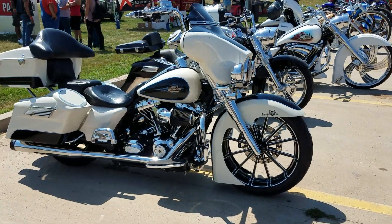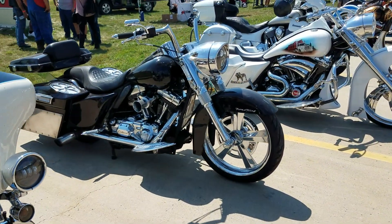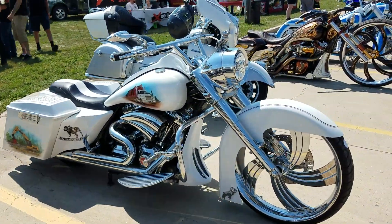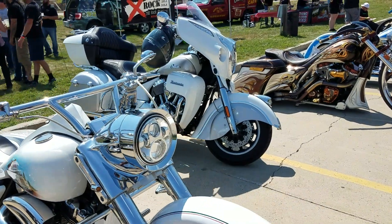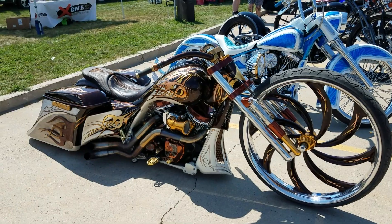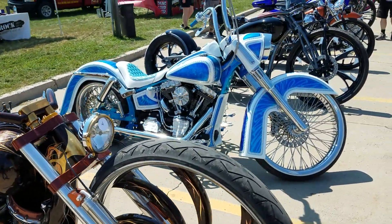Bikes are still rolling in, we're a little early in the game. We figured I'd show you some of the bikes we've got here. We're at the O'Reilly's parking lot at Sturgis, downtown Sturgis. We took over the whole O'Reilly's parking lot. This is just one of the lineup, some of the bikes that are here. A lot of big wheel baggers, board trackers, turbo bikes and all kinds.